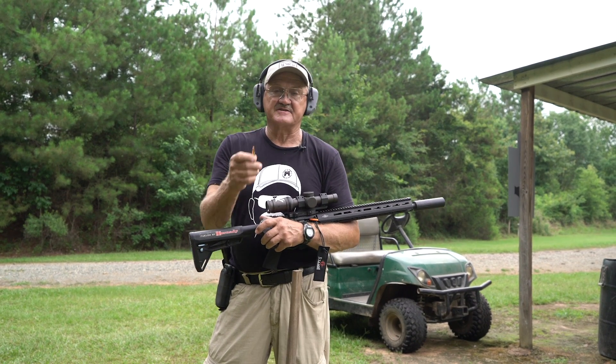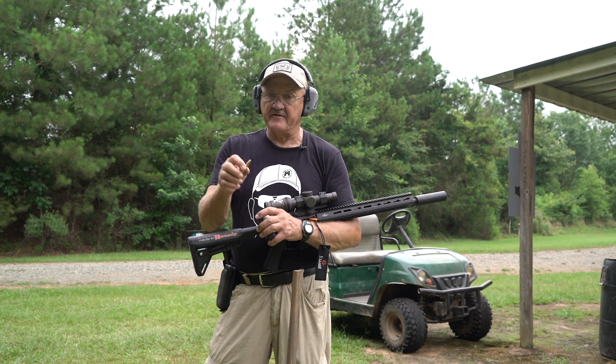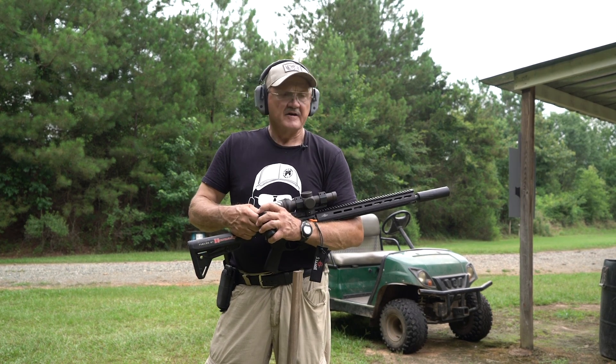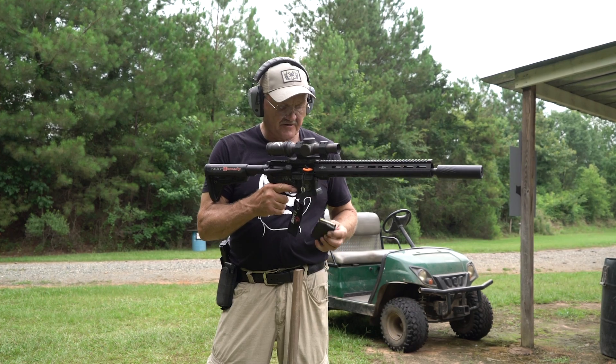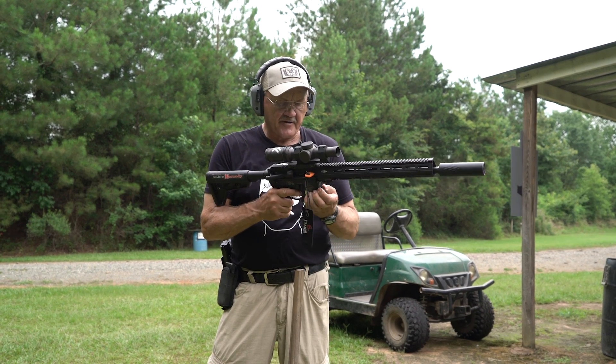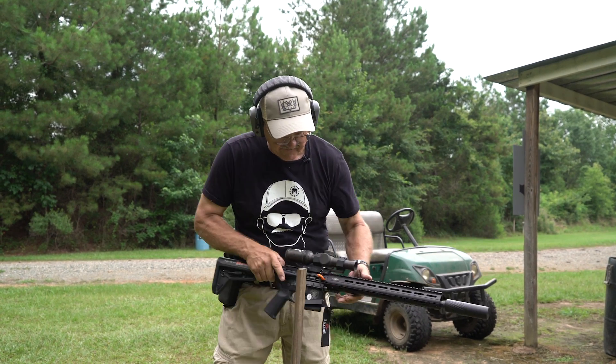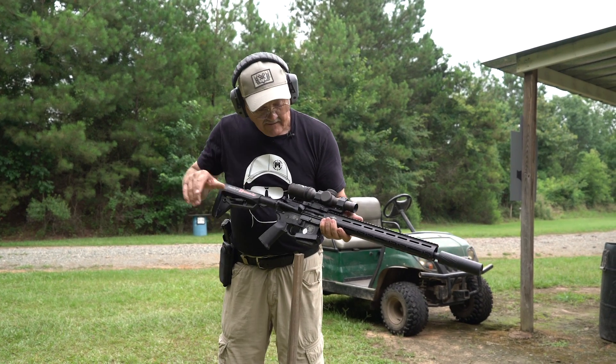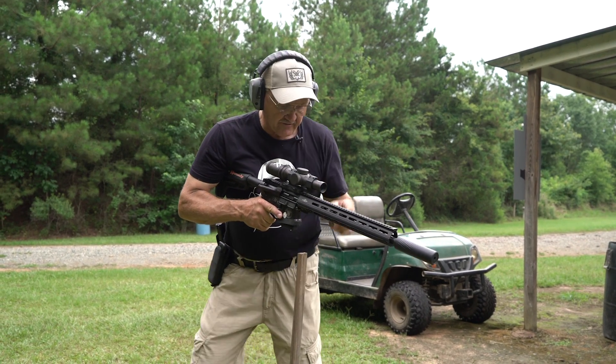Next round of ammunition is the Hornady 190-grain Sub-X — a subsonic round with the filler on the front, barrier-blind ammunition. I'm kind of excited; I haven't shot gelatin with it yet. Safety on, bullet in the mag, taking the flag out and charging it toward the berm.